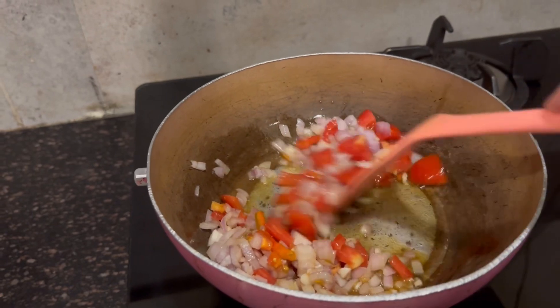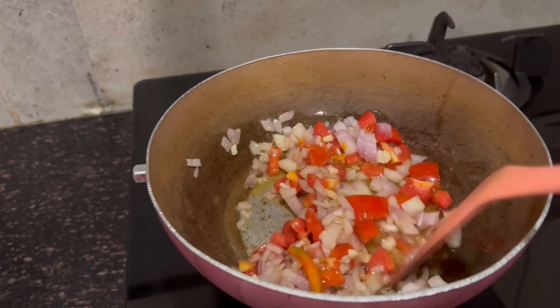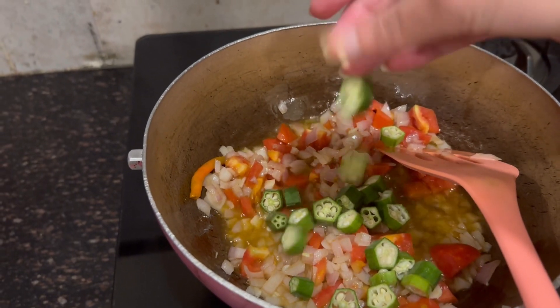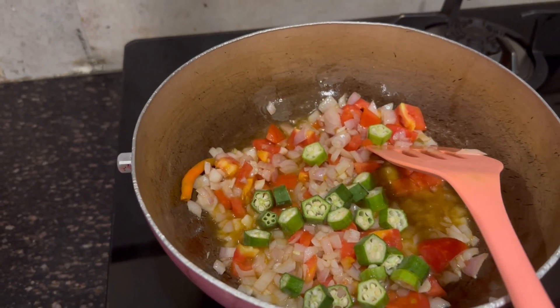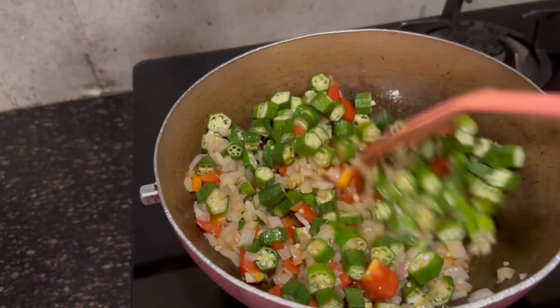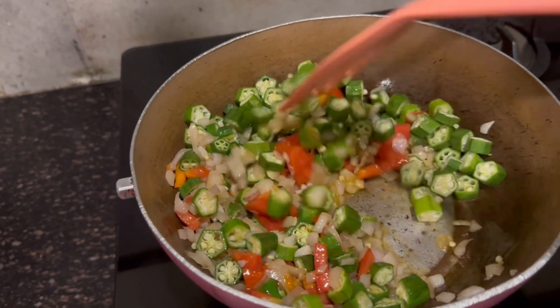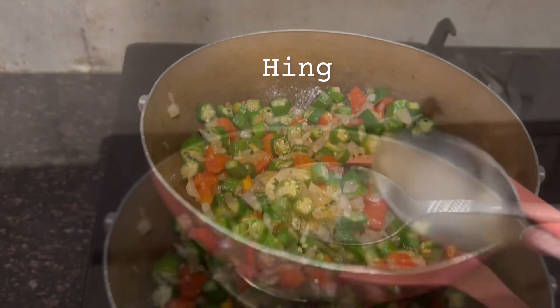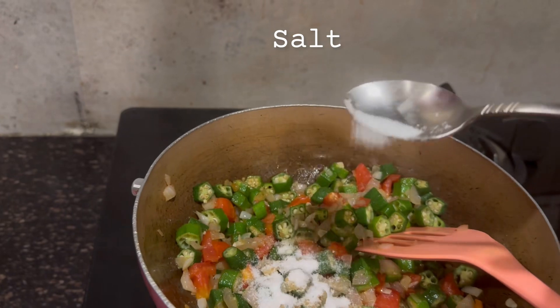We have put everything in the pan on the gas and we will sauté it a little. The oil will heat and now we will add all our sour sauce which I have mentioned.